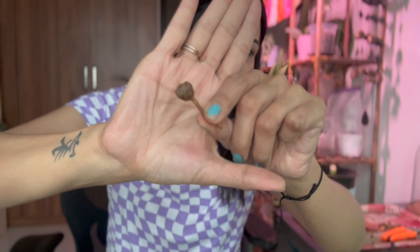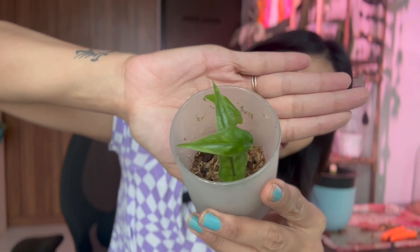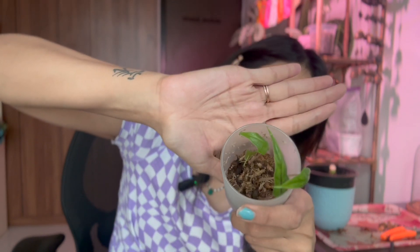One interesting update for this video: my Alocasia corms are doing rather fine — that's a good thing. There were 12, out of which four have germinated, and I can see at least two or three more on the way. So that's a good thing — we'll have more plants, more Alocasia corms.